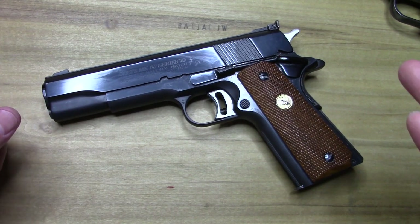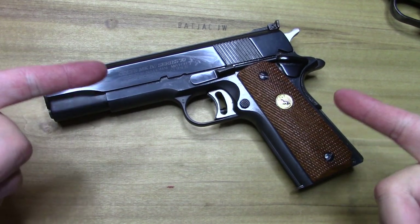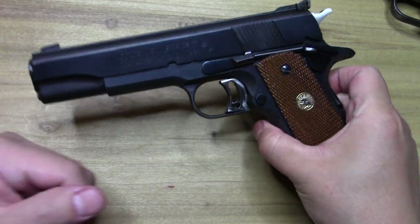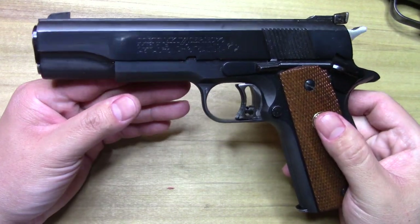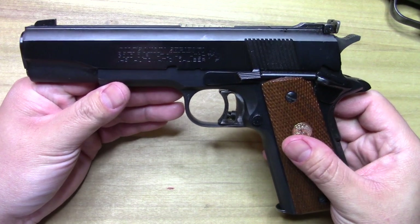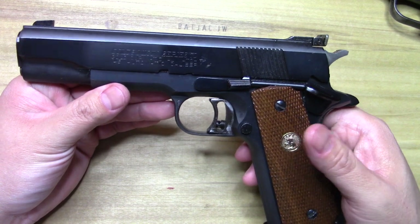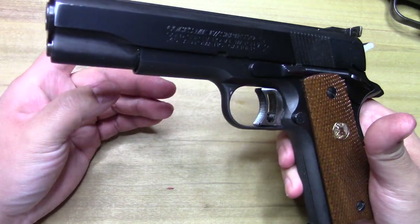Hey, it's BatJackJW coming back to you — 1911 time again here on the channel. This is a beauty — we're talking about a Gold Cup National Match Mark 4 Series 70 1911. Beautiful Colt.